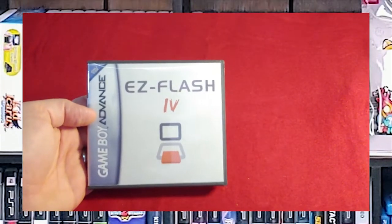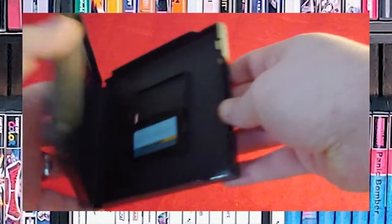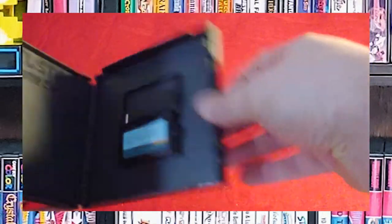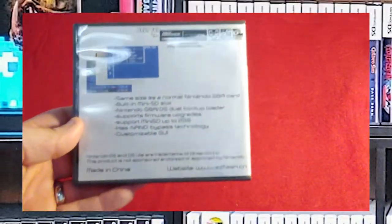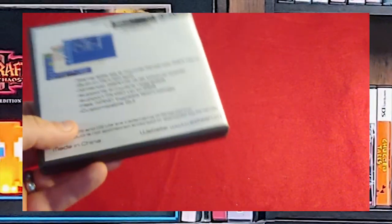Now we have an Easy Flash 4. I picked this up off of Amazon back when you could actually get them cheap, because sometimes you just need to be able to get into a game that was not translated or brought over to the US. That's mainly why I have these.